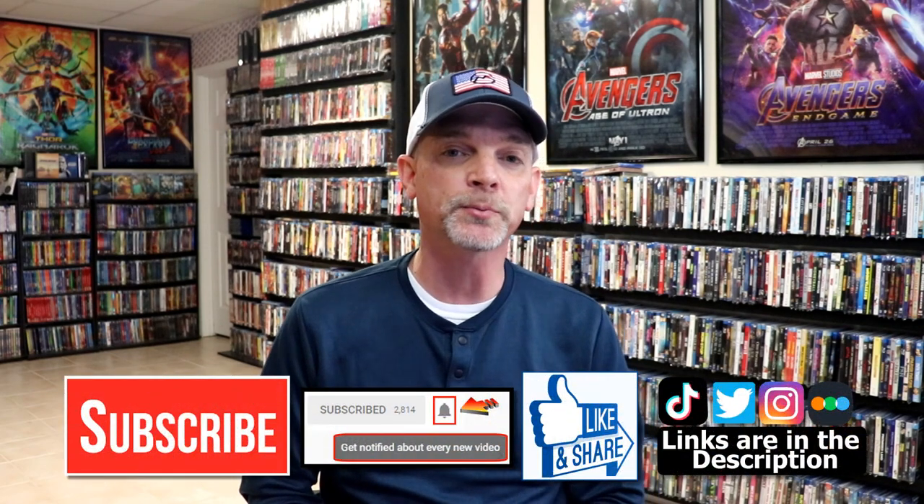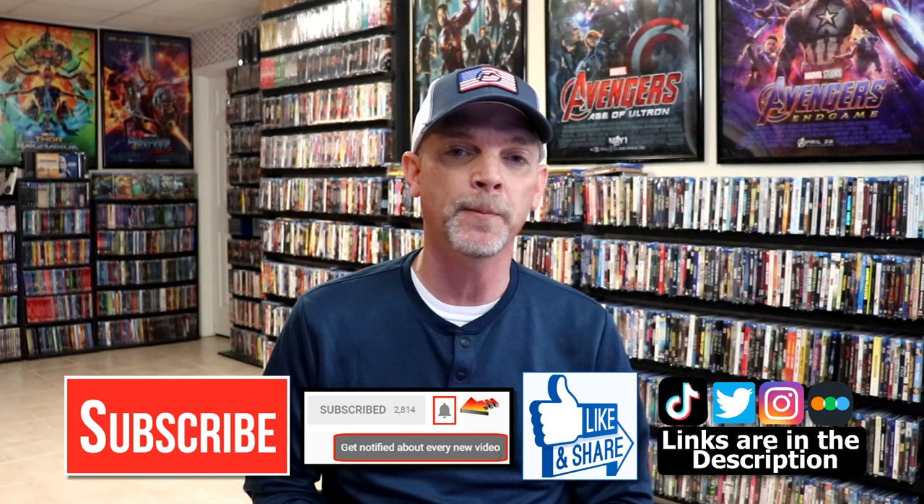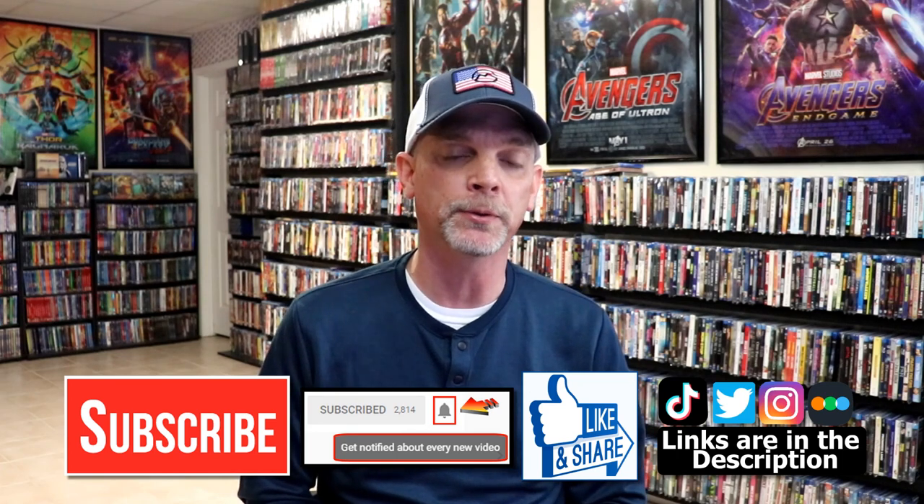Please leave a comment below. Let me know what you think about this particular Steelbook unwrapping, and also let me know what you think about the film Cool Hand Luke, because I really do enjoy reading your comments. If you like what you saw here today, please give it a thumbs up and share the video. If you haven't subscribed to my channel, I'd really appreciate it if you'd subscribe. If you do subscribe, please remember to hit that notification bell so that you can be notified every time I upload a new video.